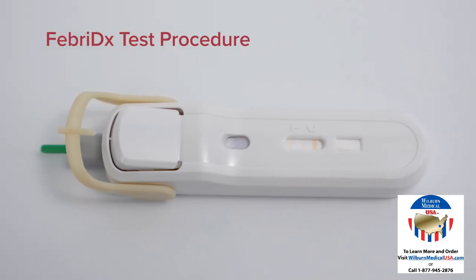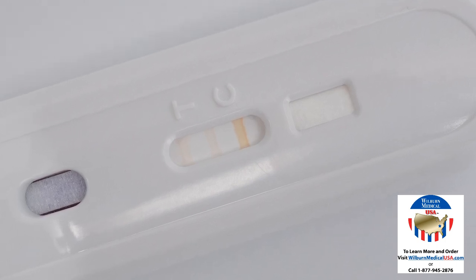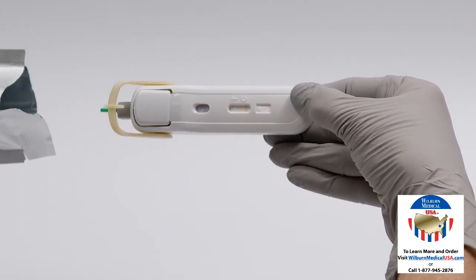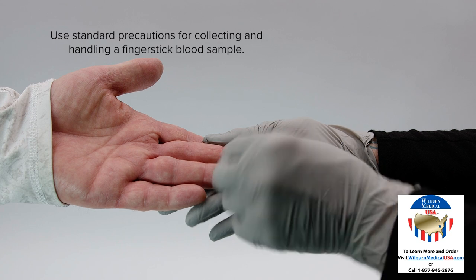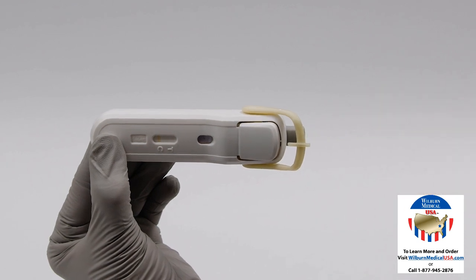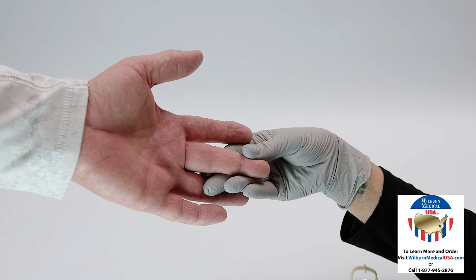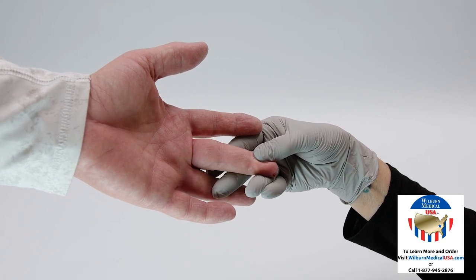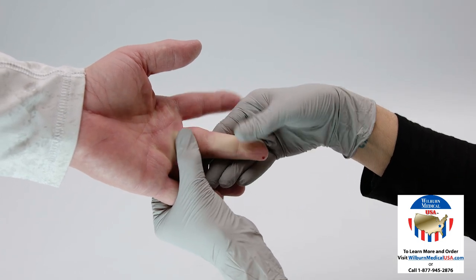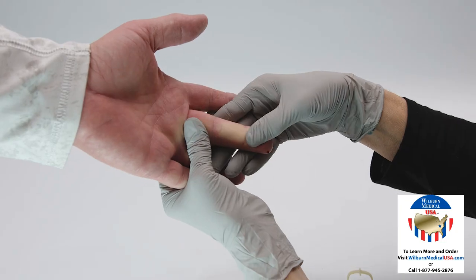Febridex test procedure. An unused test device will show three faint orange lines in the result window. Tear open the foil pouch and remove the test just prior to testing. Cleanse the fingertip with an alcohol pad and allow it to air dry. Twist the protective lancet tab 90 degrees and pull to remove. Firmly press the lancet against the patient's finger and puncture the skin.